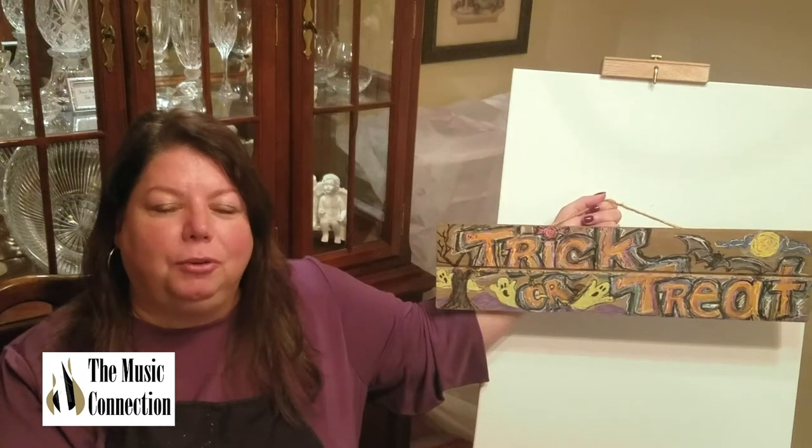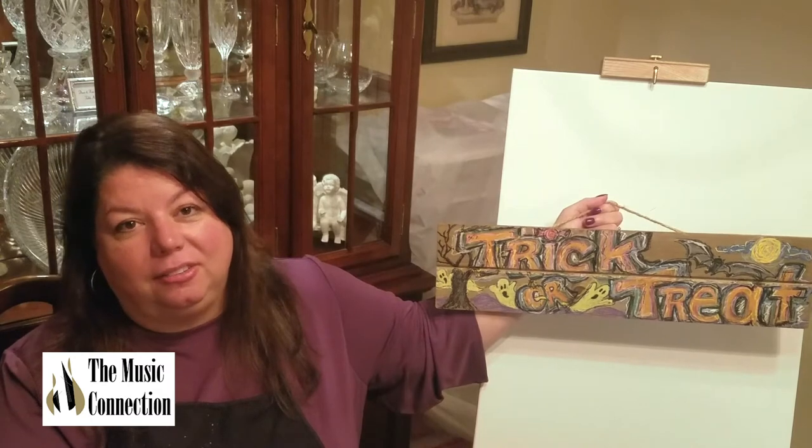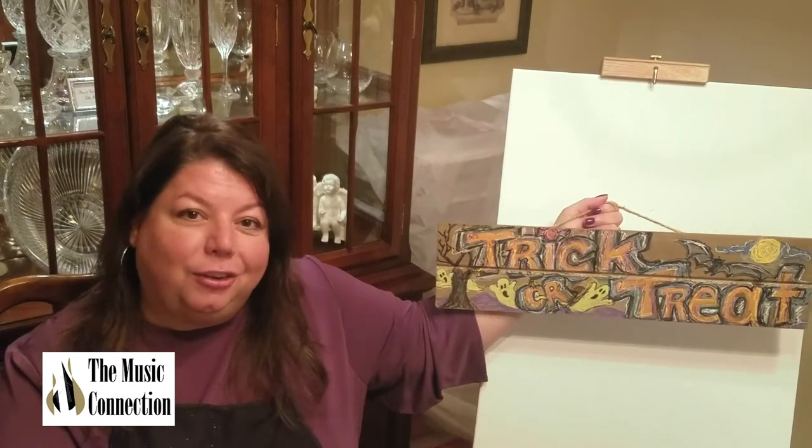I'm Miss Kim, the art instructor at the Music Connection in Orland Park, and I'm excited to teach you today's lesson: a trick or treat sign. So let's begin.